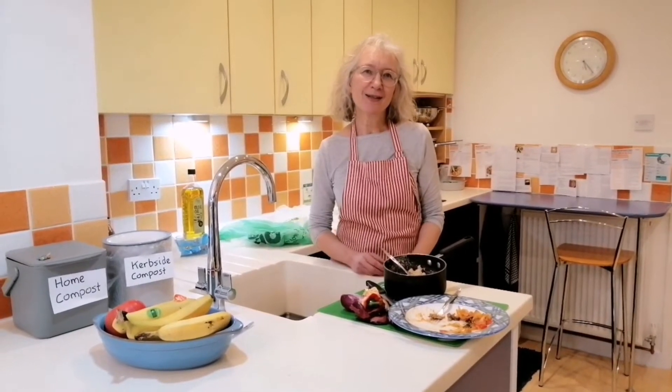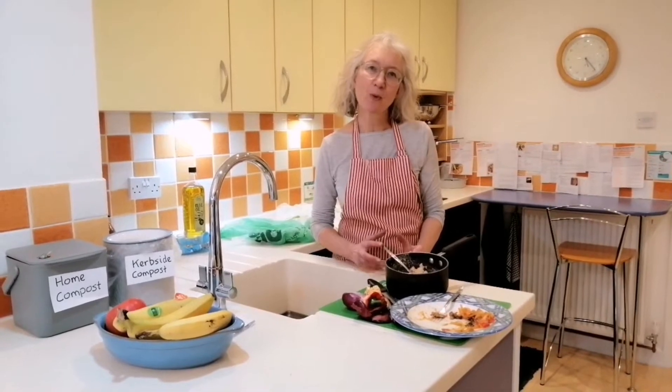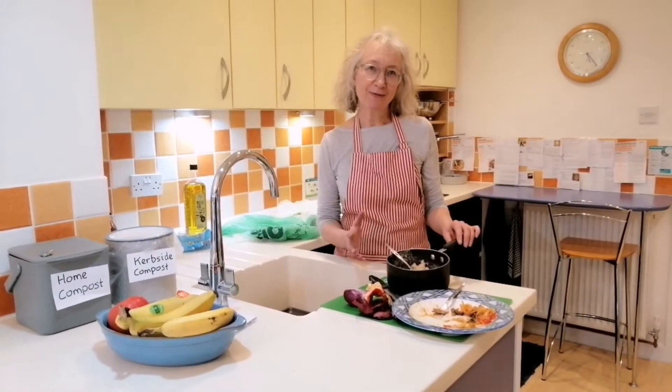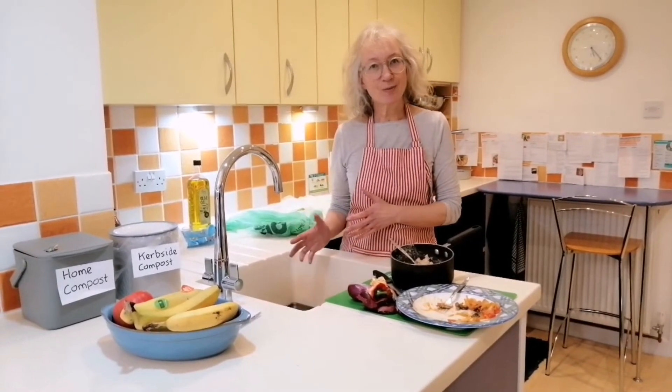Producing food has a surprisingly high environmental impact, so it's really important that we waste as little as possible. But when we do have leftovers, it's also really important what we actually do with them.